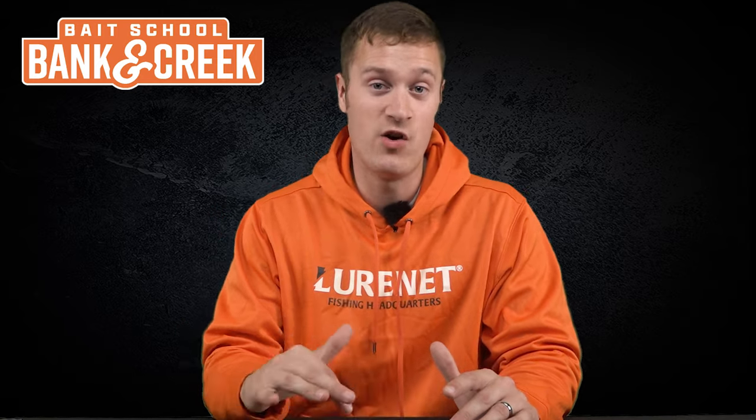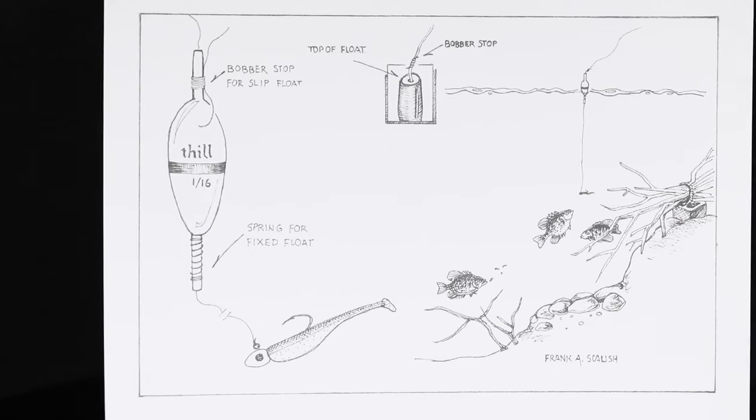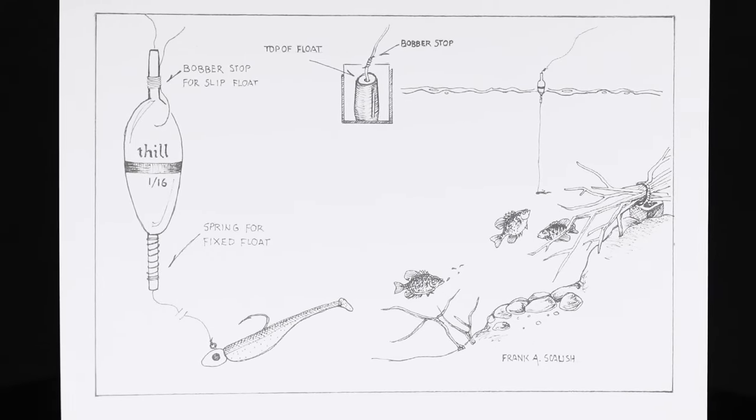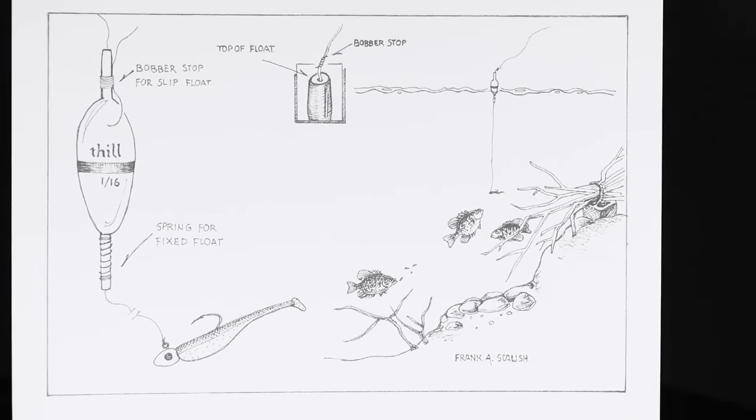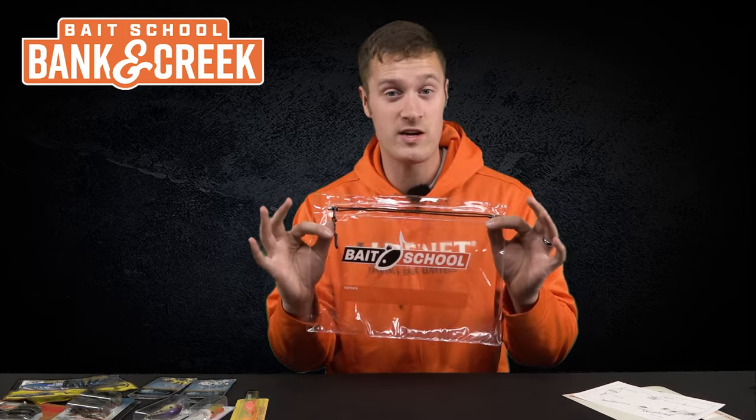Now let's dig into all the awesome bonus features in the November and December kit. Starting off, we've got a couple of stickers — a War Eagle and a Lure Net sticker you can put on your boat, your car, your bicycle, whatever you want. We've also got another awesome picture from Uncle Frank — a great drawing you're going to hang up in your office.